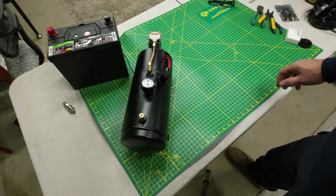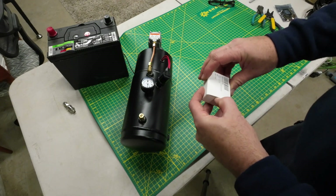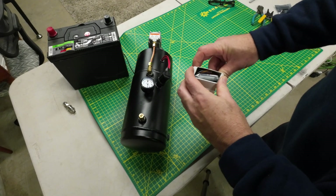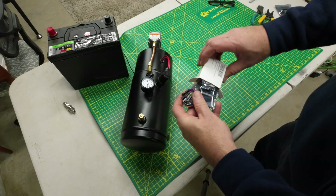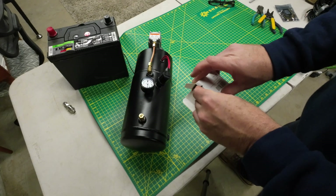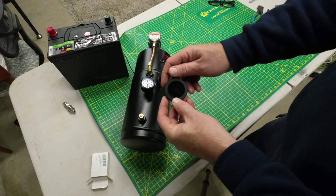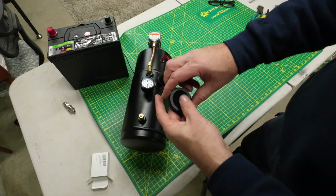For the display controller, I wanted to use one of these round color touchscreen displays. They have a built-in ESP32 chip with enough GPIO ports to do what I need, and they come with a nice aluminum case. The wiring is pretty manageable and it looks like it should be easy to mount in a cab or wherever you want.